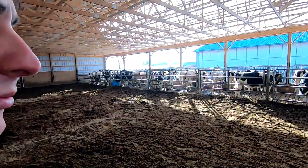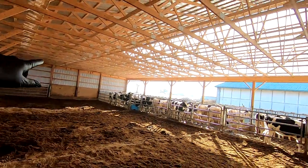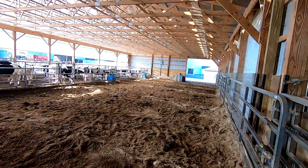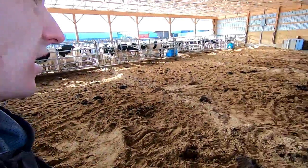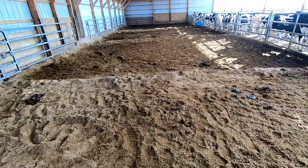Dad and I were just talking about where we want to put them. We're thinking about 24 feet off the end and then another one at 48 feet. There's not going to be one towards the younger calves — it just doesn't get as wet with the young calves. From what it sounded like, they can get their lift in and work on the bed pack without having to clean it out.